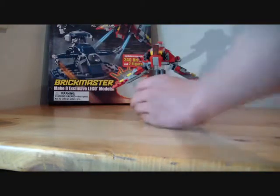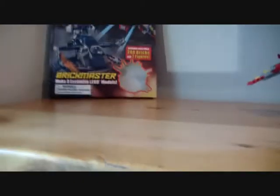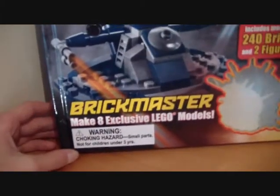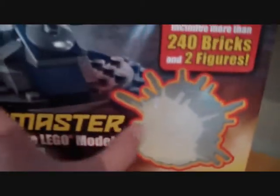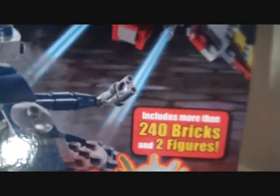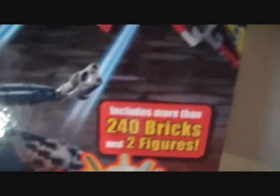I'm gonna show you the book — back, front, and then I'm gonna show you its contents. It's called Brick Master, apparently. Make eight exclusive LEGO models. Here you're supposed to have your bricks — 240 bricks and two minifigures. It includes more than 140 bricks and two minifigures, probably 141 bricks.